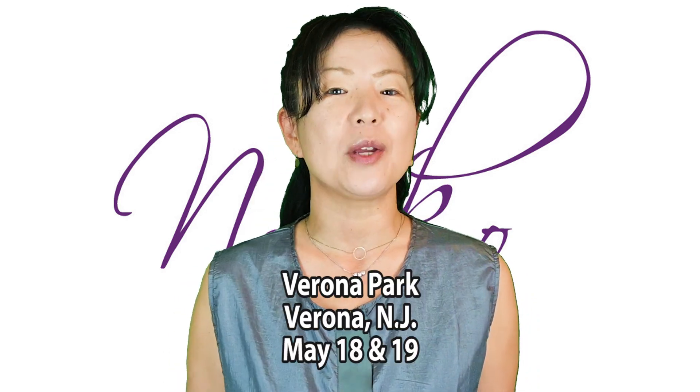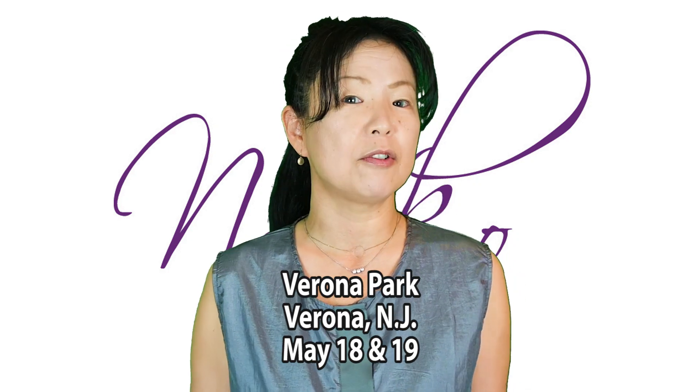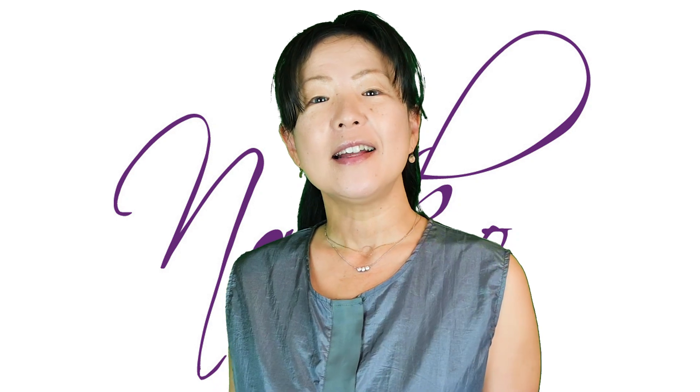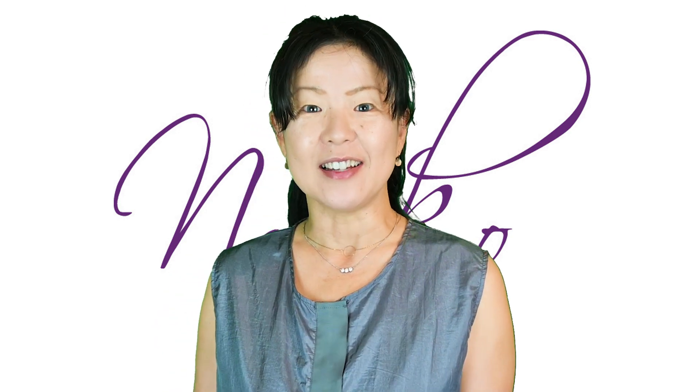This weekend we are at Verona Park, Montclair, New Jersey. It's a beautiful park and we are very excited to be back there. At the web show I'm going to show you Parachute Fest. So here is the show.